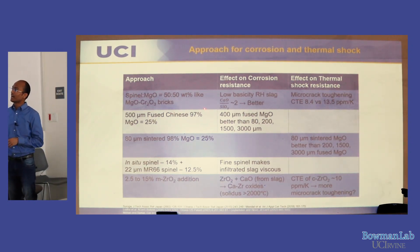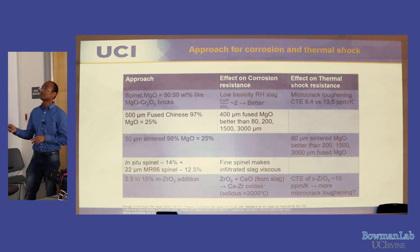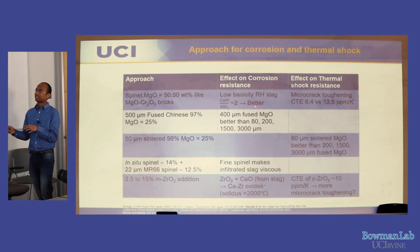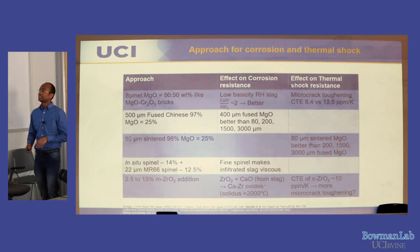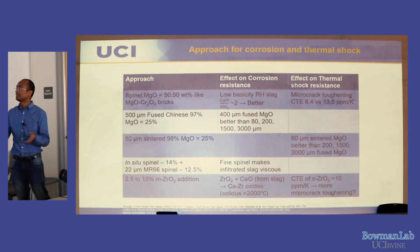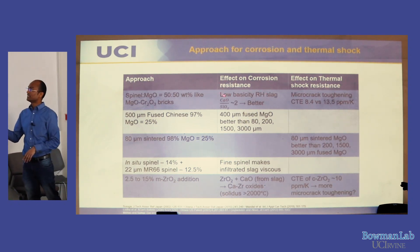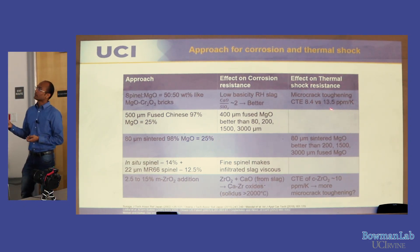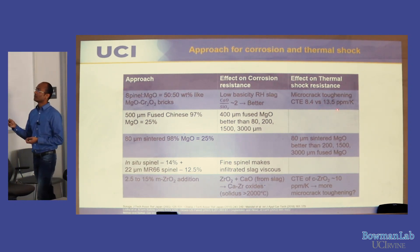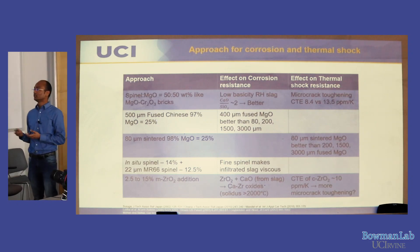We have a spinel-to-magnesia ratio of approximately 50:50 to tailor it to the RH-degasser slag basicity. Basicity for metallurgists is defined as the CaO/SiO₂ ratio — around 2 in the RH-degasser, compared to 3–4 in a converter. This low basicity causes corrosion of the brick. Additionally, spinel and magnesia have a thermal expansion coefficient mismatch — spinel is 8.4 ×10⁻⁶/°C, MgO is 13.5 ×10⁻⁶/°C — causing microcracks that help reduce thermal shock damage.